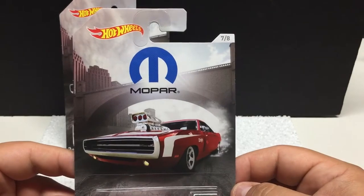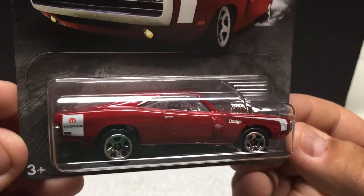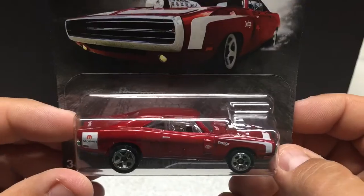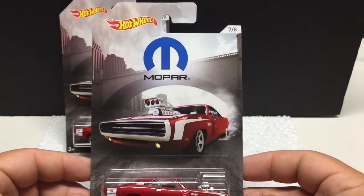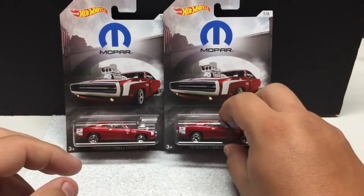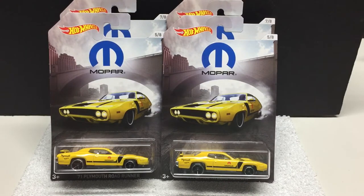We were also able to pick up number seven of eight: the '70 Dodge Challenger RT. Really nice graphic work — shiny red, Mopar on the back, a nice vent with the RT on it, the Dodge logo, motor sticking out. No opening parts, just a basic release — metal body, plastic base. I like the artwork on the card and the vehicle color is pretty cool on this one. These are hitting Toys R Us right now, so if you're looking for this set, try hitting those up and hopefully you can get the van and the truck.